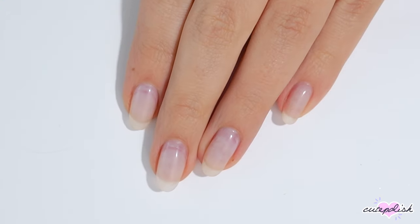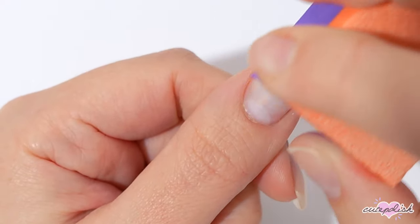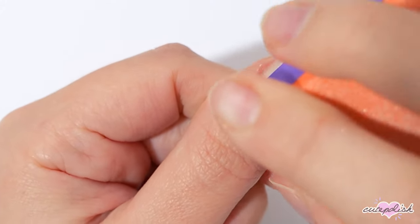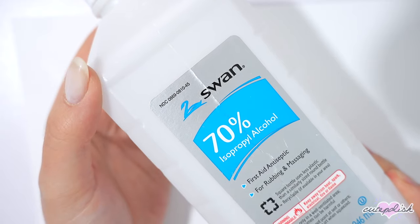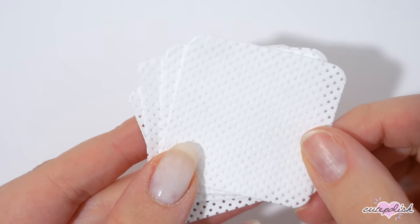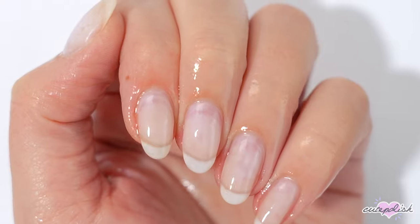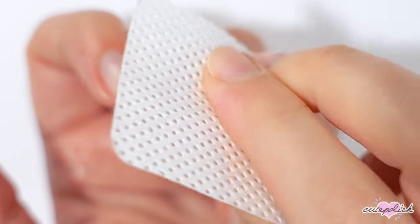Hey, it's Julie! Let's get started with the video. The first nail painting hack I have for you is all about prep — your manicure is not going to last long if your nails aren't properly prepped. One trick I do is to lightly buff my natural nails with a buffing block, and then use a lint-free wipe and rubbing alcohol to thoroughly cleanse any debris and oils off of them.